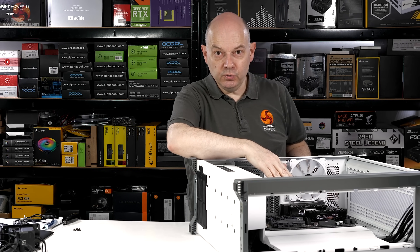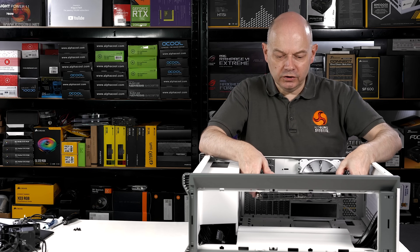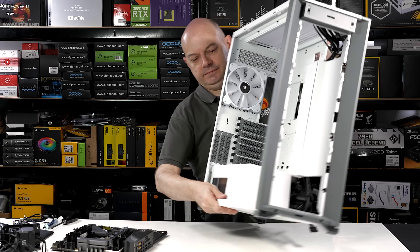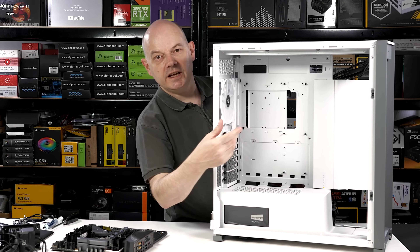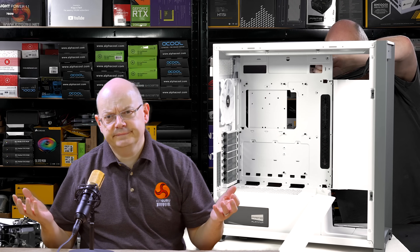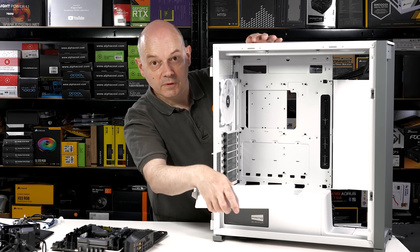It's a huge case, and despite the size of the case I still can't install the motherboard until I remove that cable management plate — it overlaps the edge of the E-ATX motherboard. I think that's done the trick.